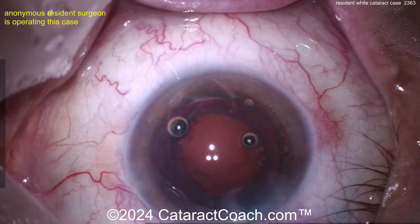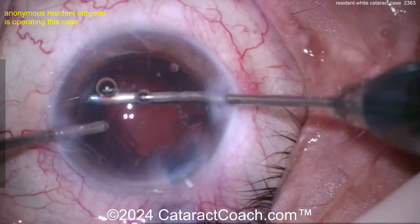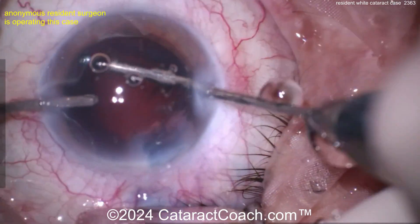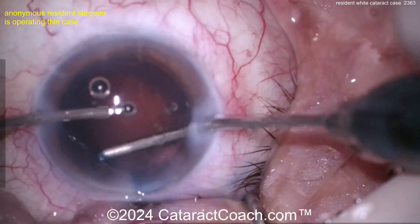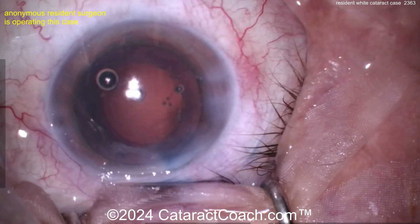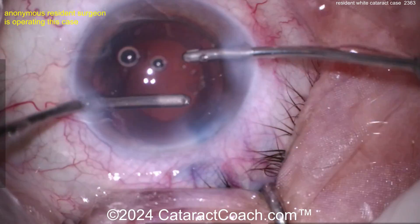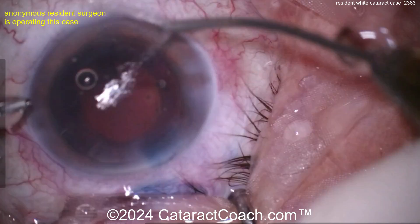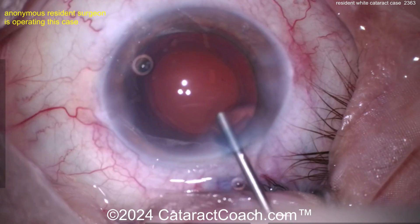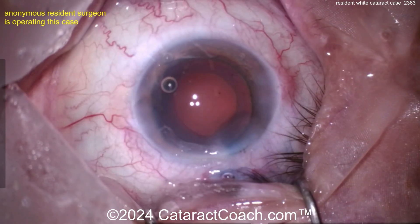Nucleus all cleaned up — now time for cortex removal to finish up the case. You should definitely learn how to do a white cataract in your residency training program. The bimanual approach for cortex removal is always good — gives you fine access. There is technically another incision but it's just a small paracentesis with no consequential effects. You can switch hands and clean up the other way. You see what I mean about the draping — you could put some plastic drape there and really get the lashes out of the way.